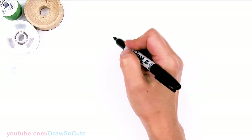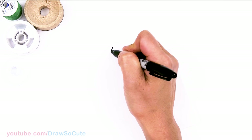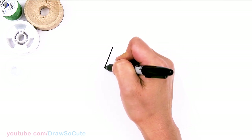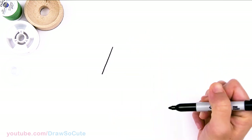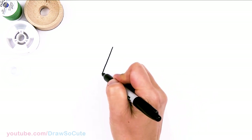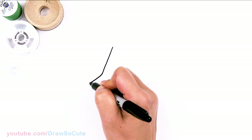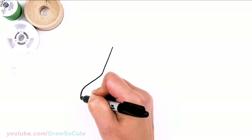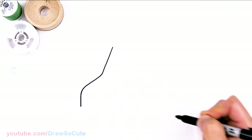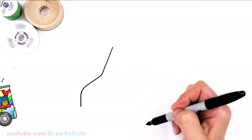To draw this awesome ice cream truck, let's first start by drawing a slant — this is kind of like where the windshield area would be. Draw that slant and I'm going to start to come down with a slight curve to draw the hood area. I'm going to come down, round it off and come straight down. So I'm just drawing the very general shape of a truck right here.